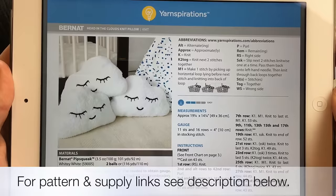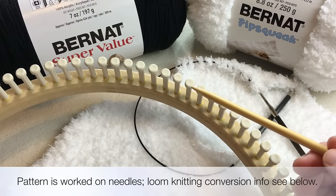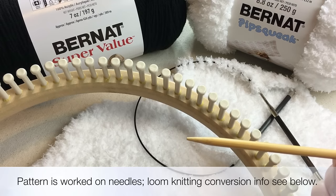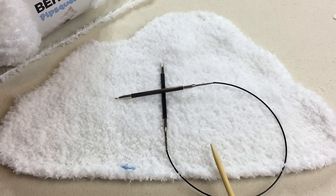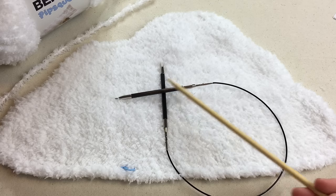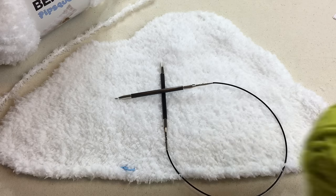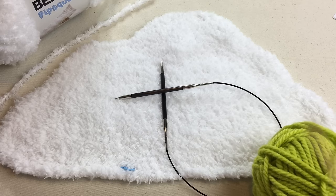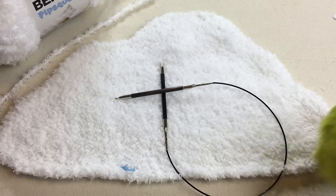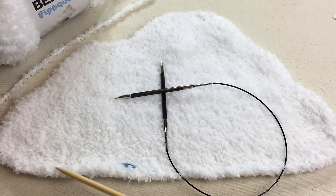Download your copy of Head in the Clouds Knit Pillow by clicking on the link in the description below. For our loom knitters, you're going to need a half inch or regular gauge loom and we have more information on how to convert the pattern in the description below. We're going to begin by casting on. This yarn is very fuzzy so we're going to work with a chunkier yarn and a US 11 size needle so you can see the stitches clearly.